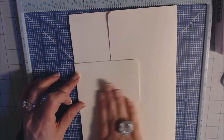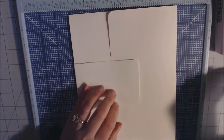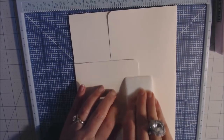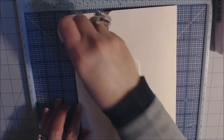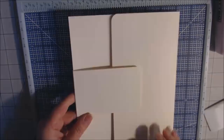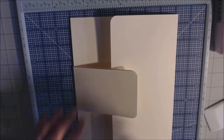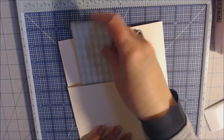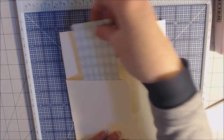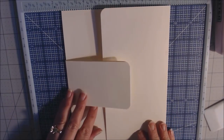You can put something in this closure pocket — it's a pretty good-sized pocket. That's the front of page one: it opens to two pages, with a pocket on the inner flap and a pocket on the closure tab. Now let's work on the back of page one.